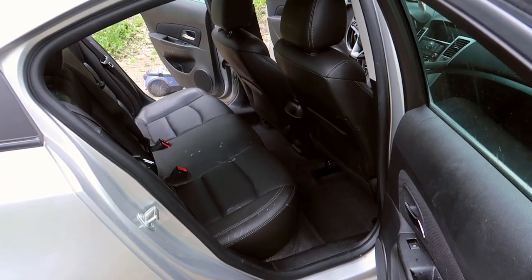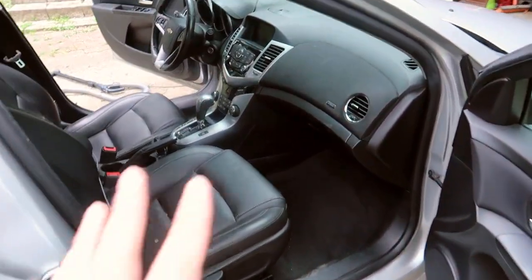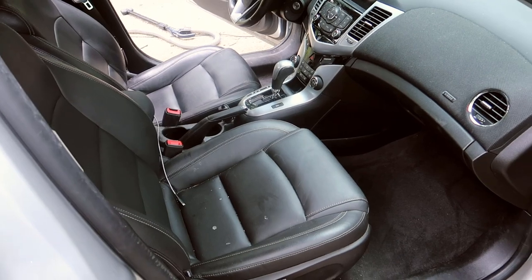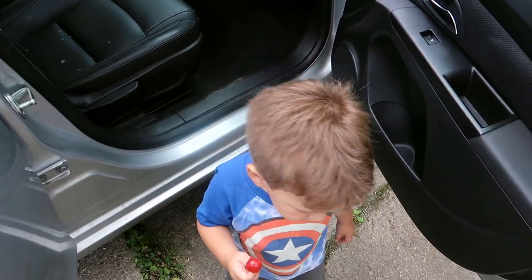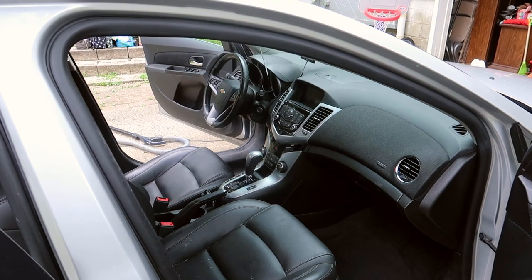Making some progress. Got everything out of the car, got it vacuumed. Now I got to go back and clean the dash and everything, the seats, and put everything back in. We're making progress — it's slow progress, but we're making progress. Lincoln's helping. Well, he thinks he's helping, so that's good.